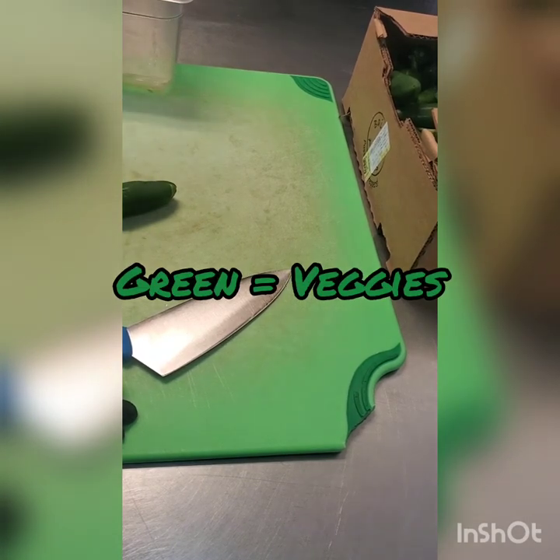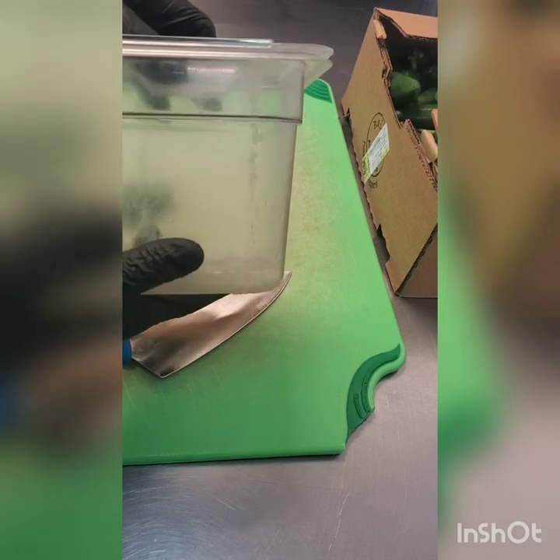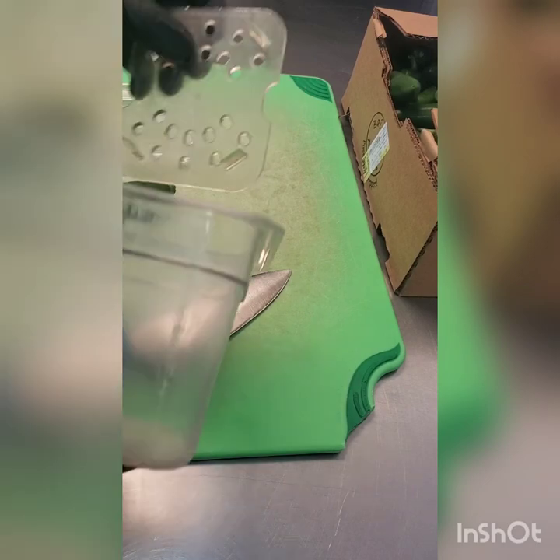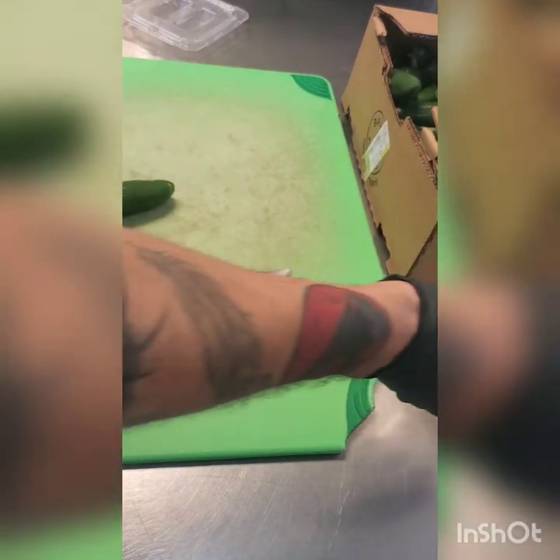For this one it's going to be a tall sixth pan. Depending on the item it can be either short or tall, but jalapenos are typically going to be in the tall sixth pan. Set a sixth pan drip aside for later.